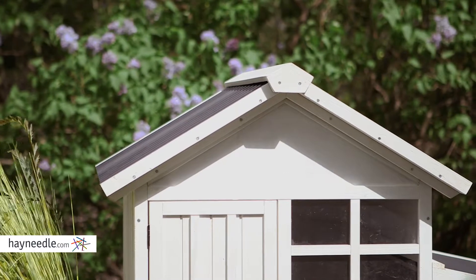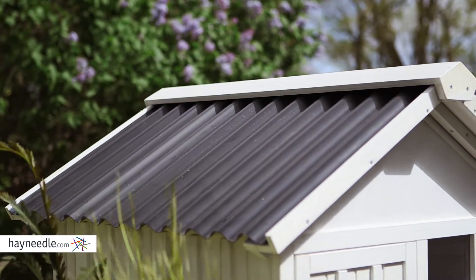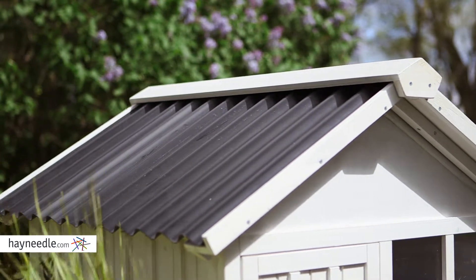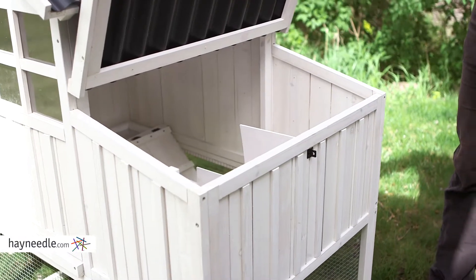The A-frame corrugated plastic roof is designed to not only provide a little extra room, but the top also keeps snow and rain from accumulating, helping it last longer. Plus, this section of the roof lifts up for easy access to cleaning and egg gathering.